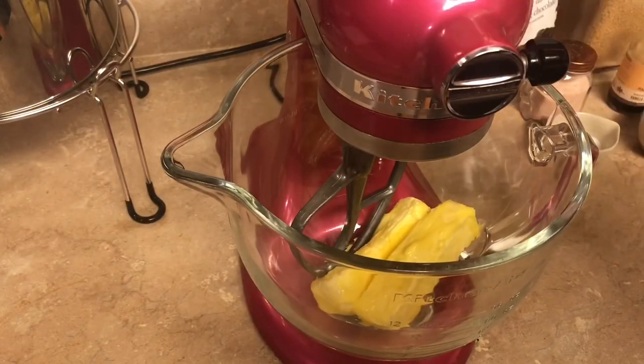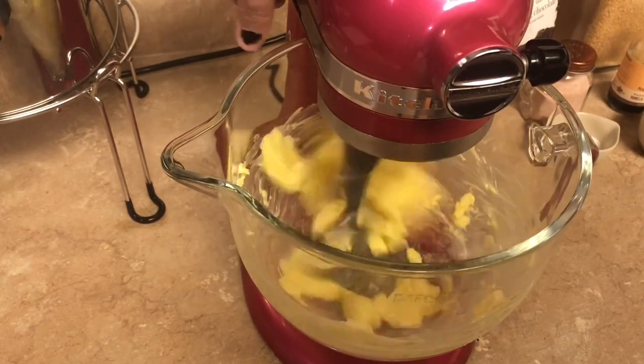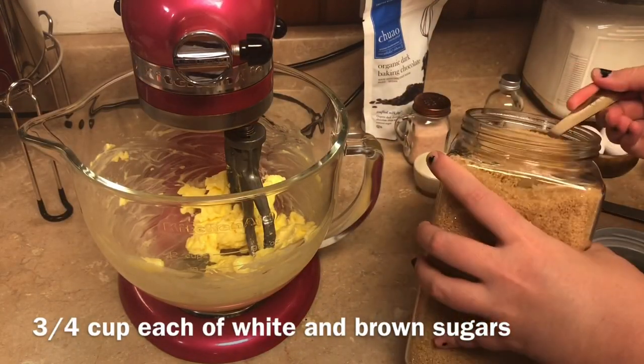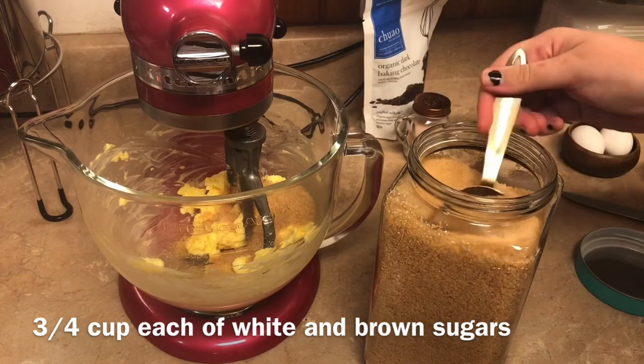We're just gonna beat that for a few rotations before we add our sugar. Normally for a recipe like this you would use three-fourths cup of white sugar and three-fourths cup of brown sugar, but I've got this natural cane sugar and I'm just going to use a cup and a half total.